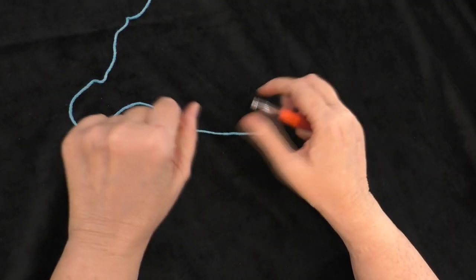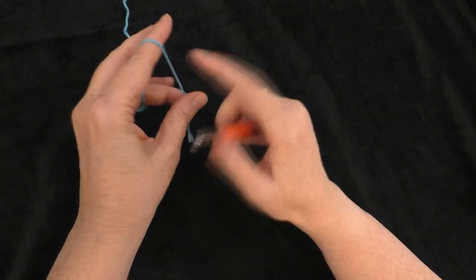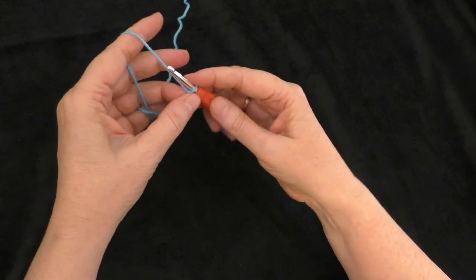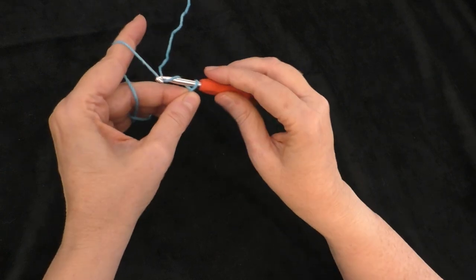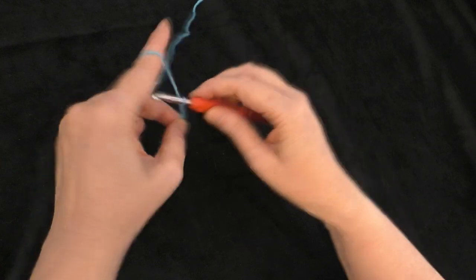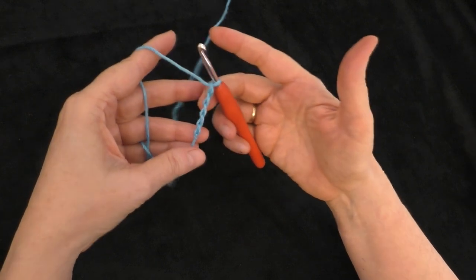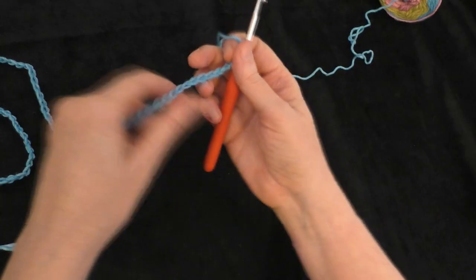Let's get started. First, we're going to attach our yarn to our hook with a slipknot. Then we're going to loosely chain 73. I'll count out 1, 2, 3, 4, 5 and keep going, and I'll meet you when I get my 73 chains created.